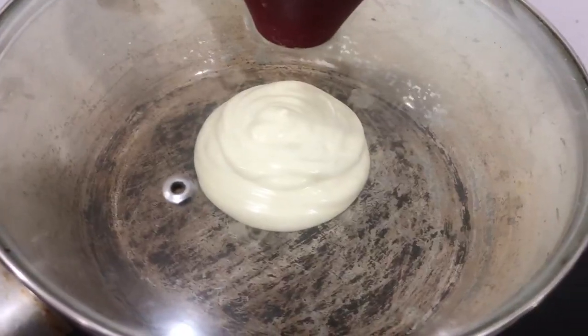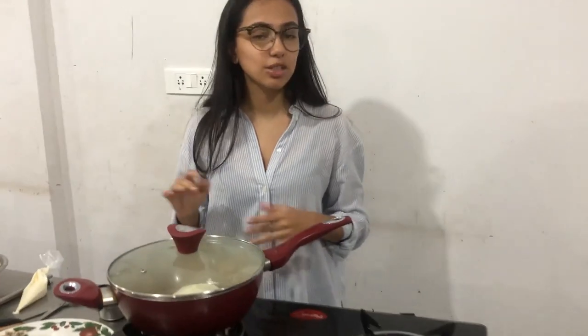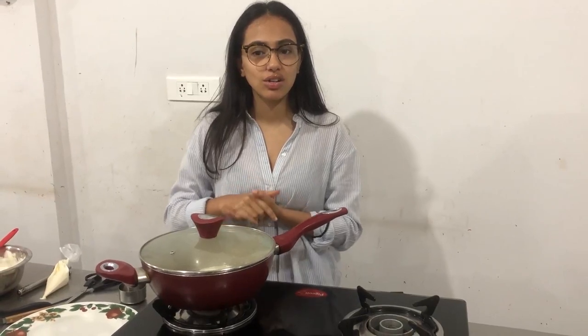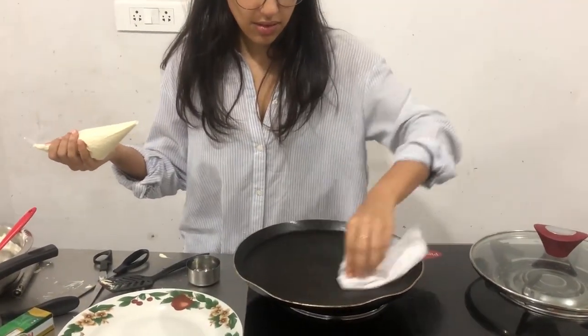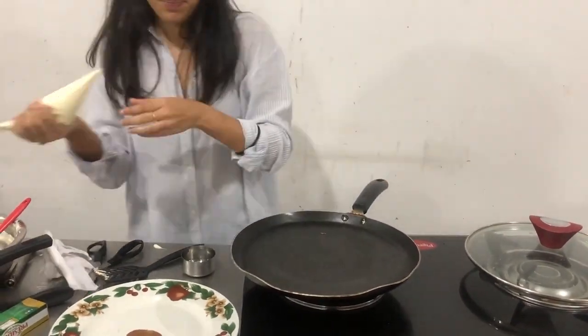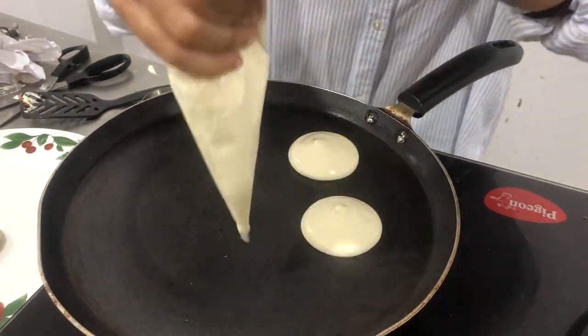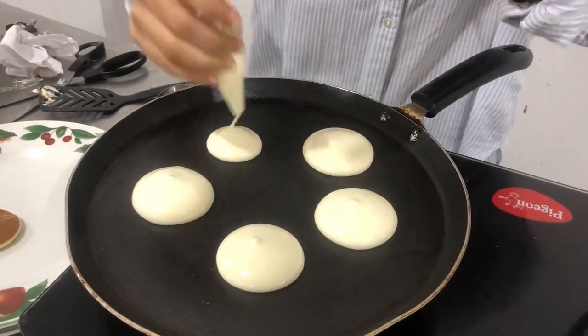It's just a waiting game now. I honestly need to set a timer for three minutes. So the first batch didn't come out too well — I basically didn't use a non-stick pan. I thought I didn't have to use one and it ended up becoming a disaster, which you will eventually see.